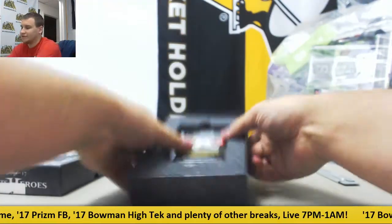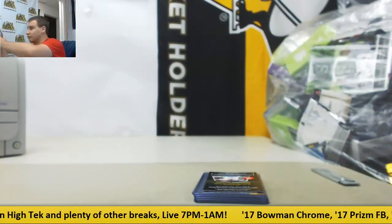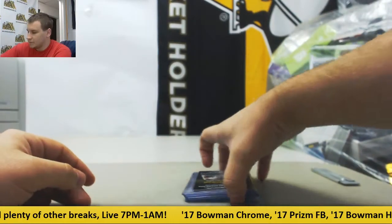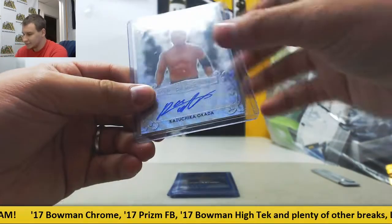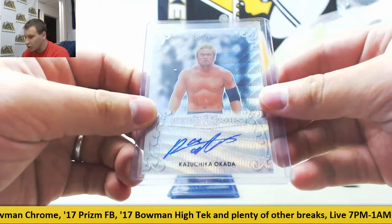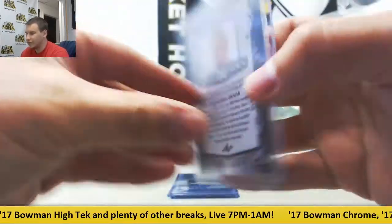That's the first Chrome one I've seen, so that's a pleasant surprise — I've seen a bunch of the paper ones. First one is Kazuchika Okada, Silver Wave Auto, 3 of 25 on that.